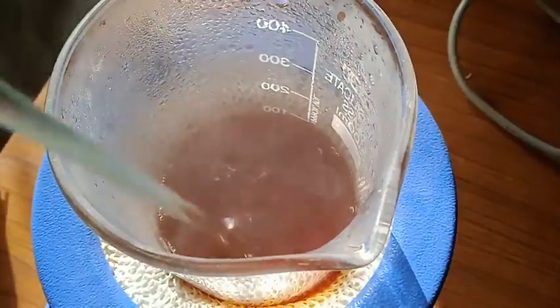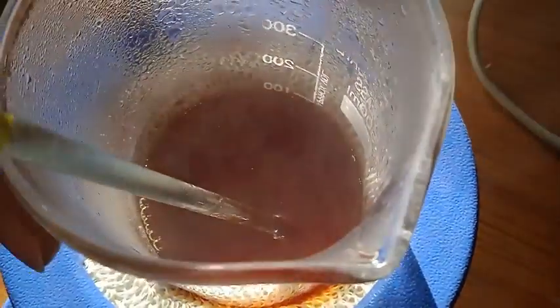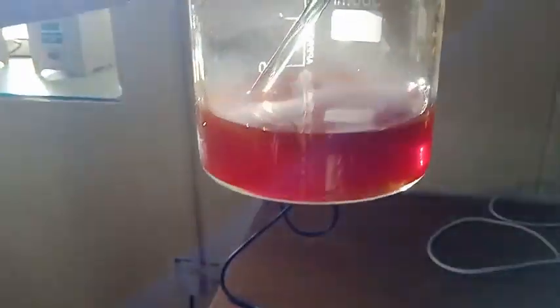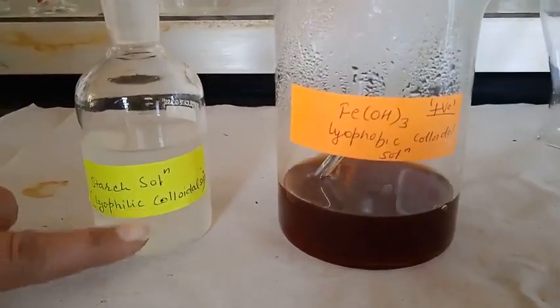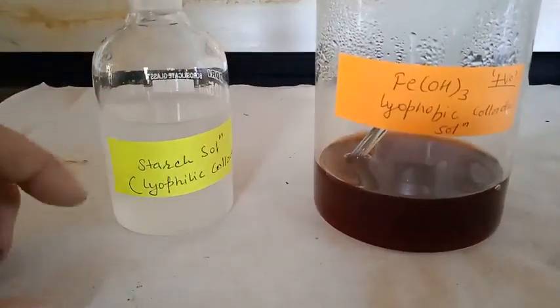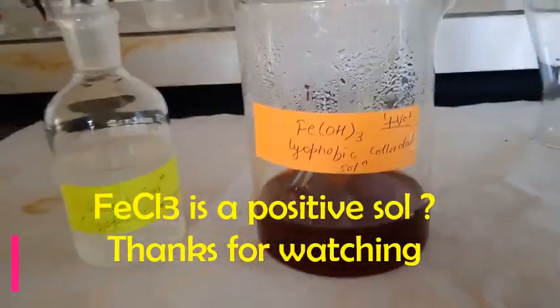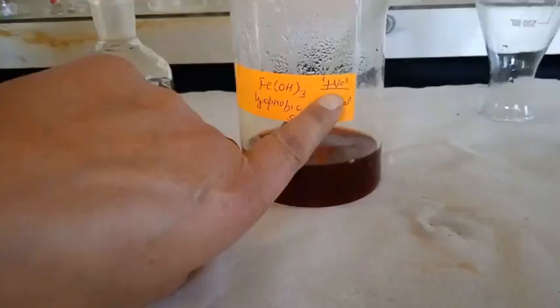You can see the color changes from brown to red, and this is our lyophobic sol of FeCl₃. Here is the lyophilic colloidal solution of starch, and here is the lyophobic colloidal solution of FeCl₃. This FeCl₃ sol is a positive sol — why it is so, I will give you the answer in the next video. Thank you all, thanks for watching.